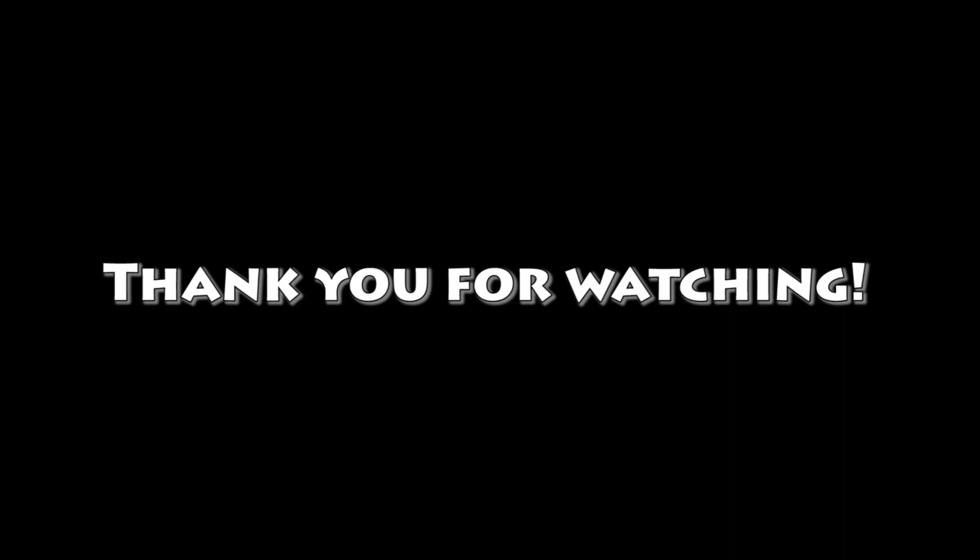So that is my quick tutorial — I hope you all enjoyed and I'll see you guys next time, bye!